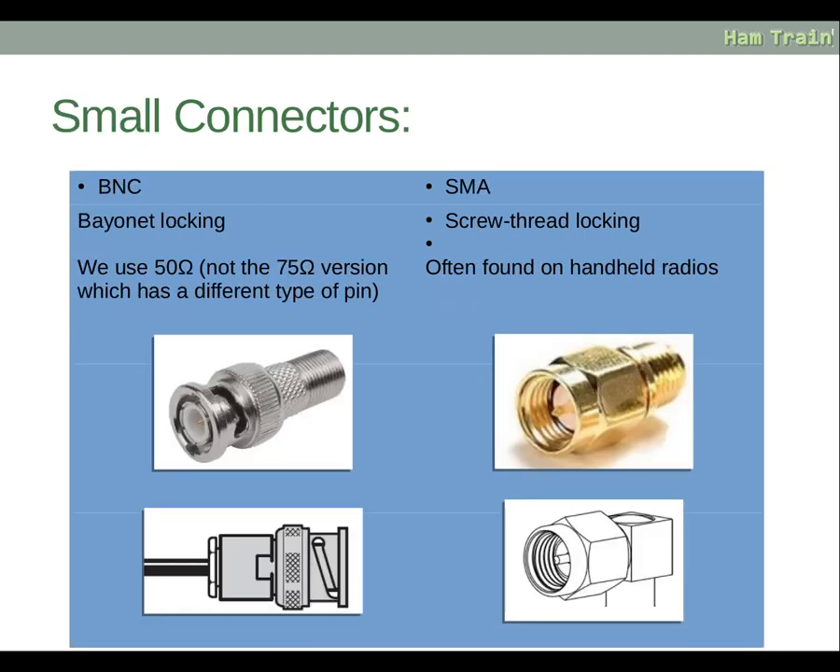There are also smaller connectors. On the left is the BNC, which is a bayonet connection — a push-on and twist that locks into place. We use the 50 ohm version, not the 75 ohm version. 50 ohm is used exclusively in amateur radio, while 75 ohm is generally used for TV antennas. There is a centre conductor in gold and the outer body is a push-and-twist connection. On the right-hand side is the SMA connection, also a screw-on connector, often found on handheld radios. They are very small and compact, with a centre conductor and a screw-on outer body.